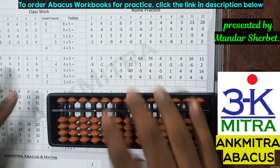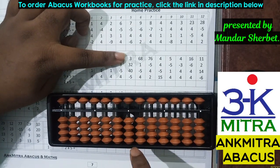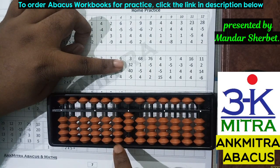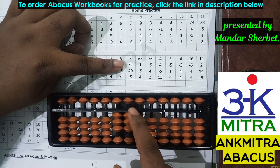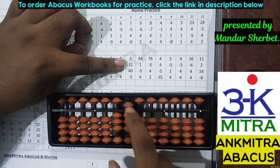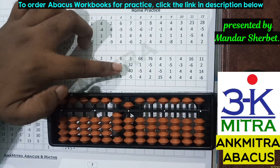Moving to a sum from the second row. The first number is three, done. The next number is 32 — for adding 32, I add three on the tens place directly. On the units place, addition of two is not possible directly as I don't have enough beads, but I do have the bead of five available. So for adding two on the units place I'll use the small friend formula: plus five minus three.